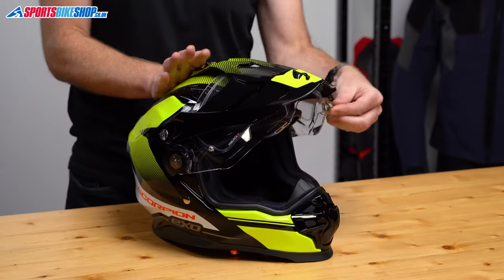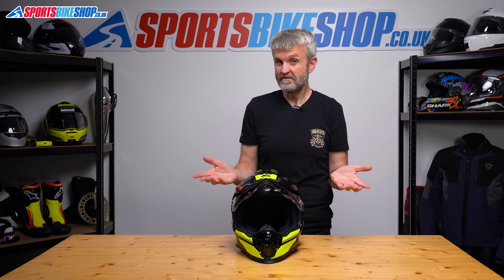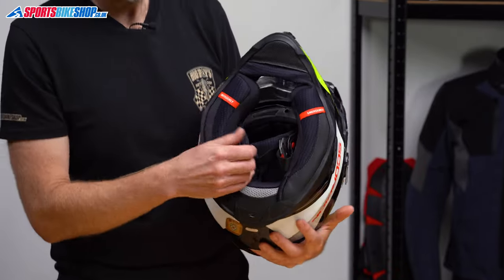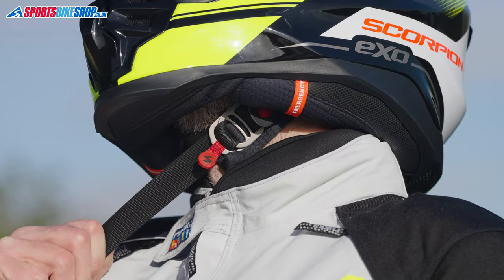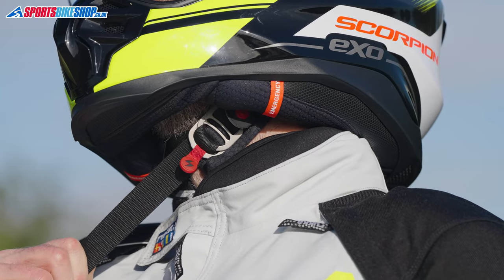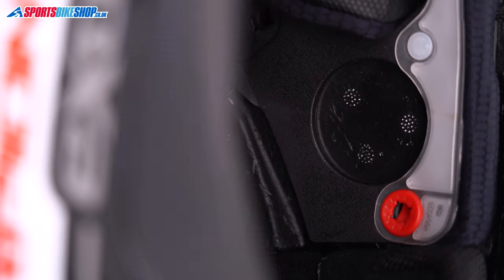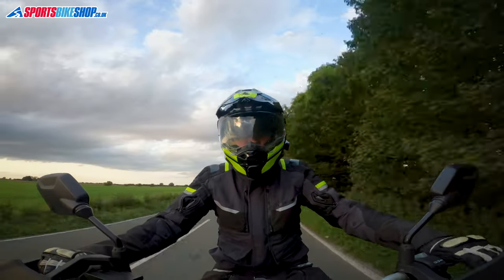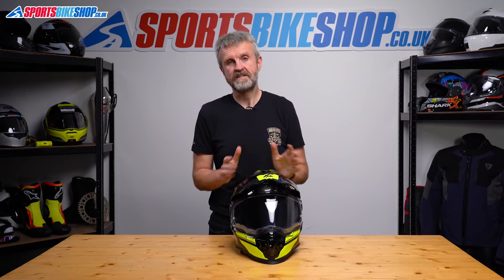Also with the cheek pads there's a quick-fit system that gives you room for spectacle arms just at the top. I tried my spectacles with this lid and I found that I could get them in and they were okay, but it still did take a bit of fiddling about. The strap fastener is a D-ring system and these rings are made from titanium — every little helps in terms of weight saving, I guess. There are recesses for intercom speakers behind the padding and those recesses are very roomy — big enough for 50mm speakers. I put a Cardo Pactalk Edge on this helmet and I think pretty much every universal intercom will be easy to fit to this lid.